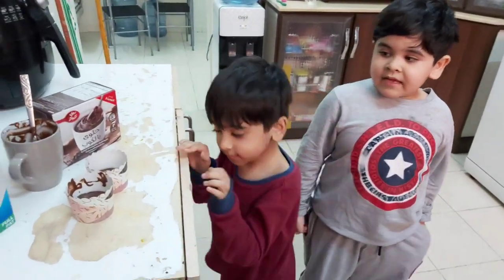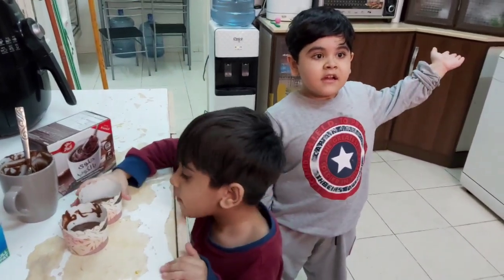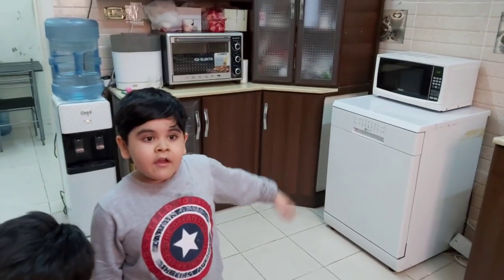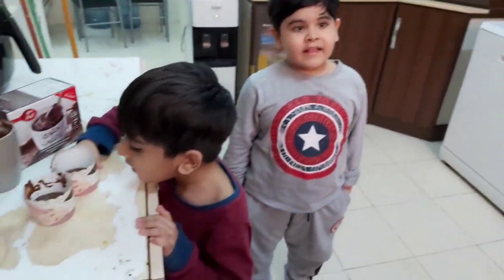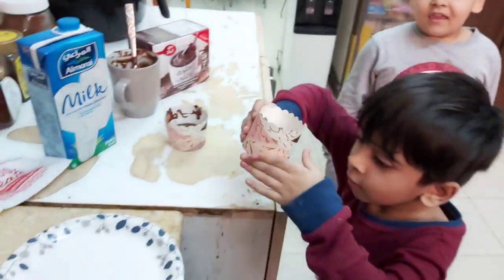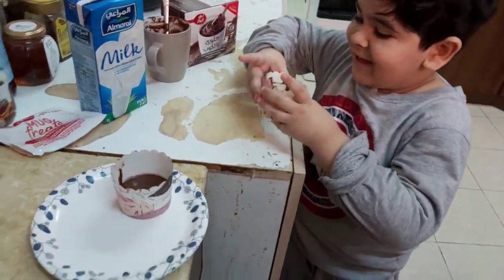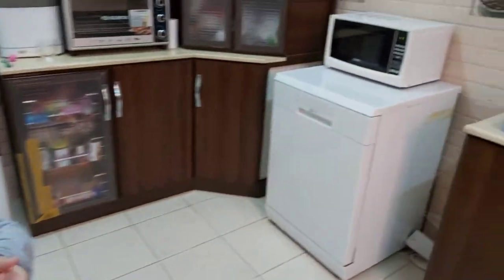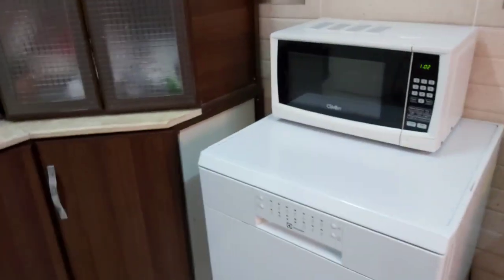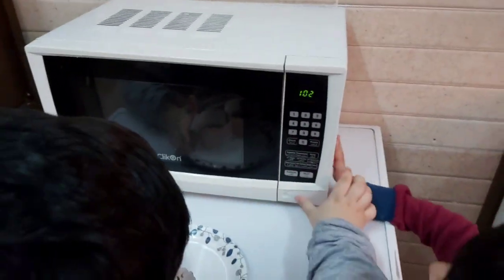I'm done making. Now I should put it in the microwave for one minute and 30 seconds. Now let's put it in the oven. How close — that was close. Put it in the oven.